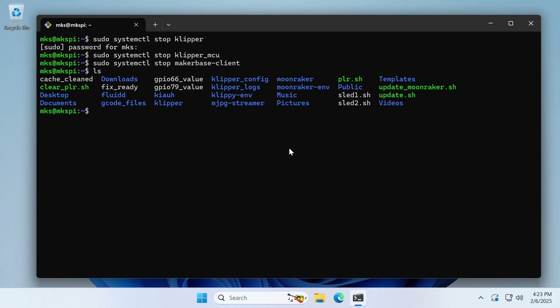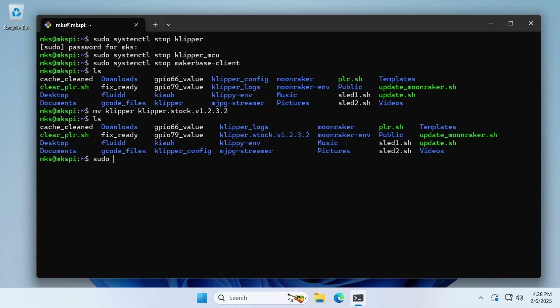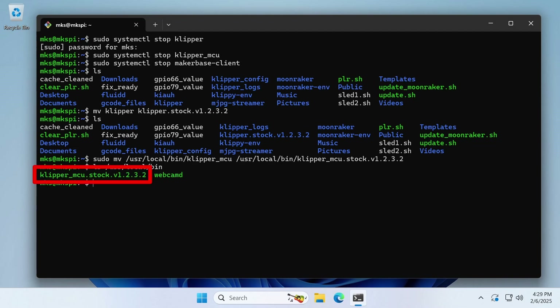In Linux, to rename a file we can use the mv or move command and type the name of the file to be renamed, and then the name we want to rename it to. We can double check that we renamed it correctly using ls or list. Now we need to rename Klipper's Linux microcontroller firmware. This file is for the virtual microcontroller that's used to connect to your printer's accelerometers. Since this file is owned by root, we need to use sudo and the mv command again. The file is in /usr/local/bin and is named klipper_mcu. We rename it but keep it in the same folder, and use ls to confirm the correct name.